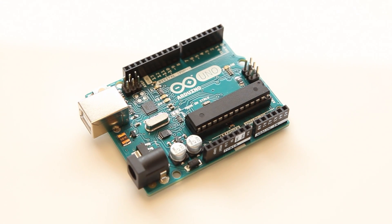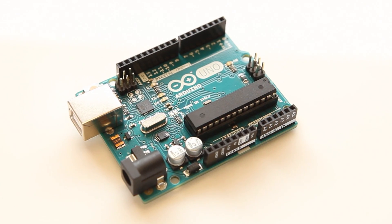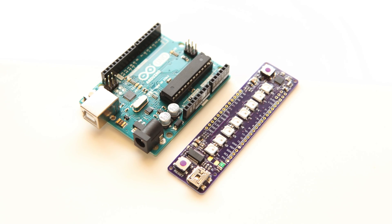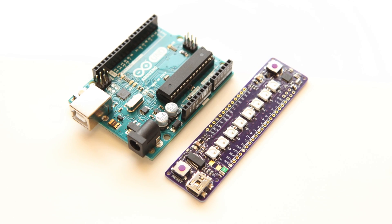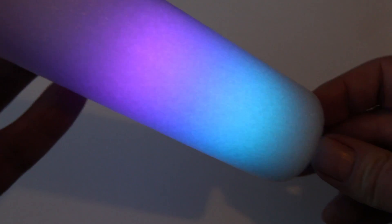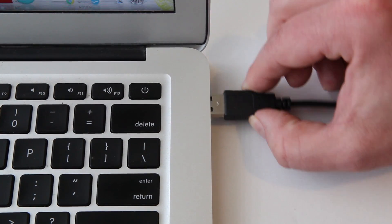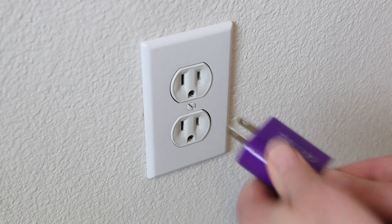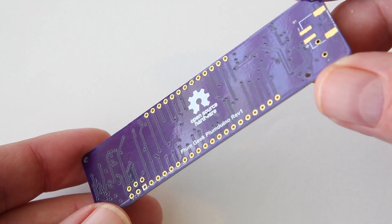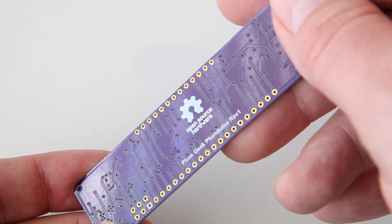The Plumduino is based on the popular Arduino Uno board. These connections along the side match the connections on the Uno. The form factor is different, but the electrical signals are the same. This new form factor allows the board to be fit into narrow spaces. The board is powered directly from the USB port on your computer, or you can use an external USB power adapter. All the parts are surface mount, so the back is perfectly smooth with no sharp leads poking through.